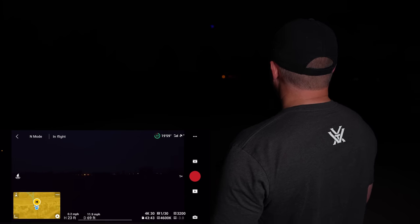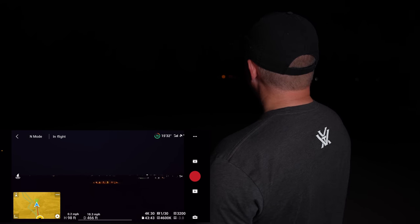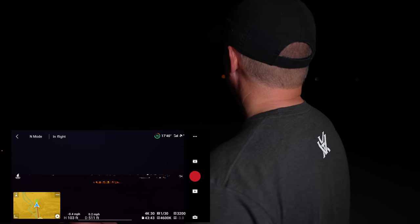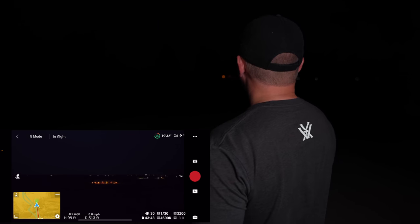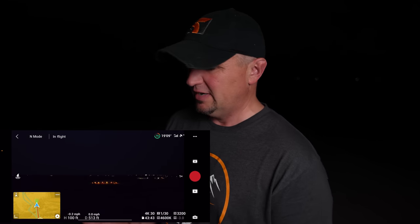I'm at 100 feet altitude. At 500 feet away I can easily see it flashing — it's really, really bright. And I can't even really see the blue; all I can see is flashing red lights.